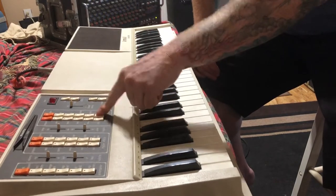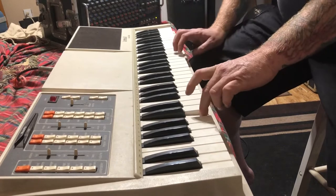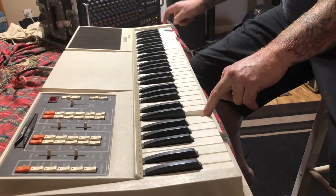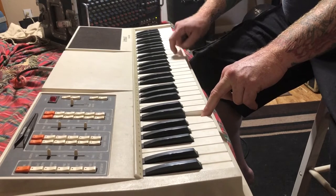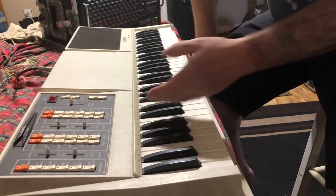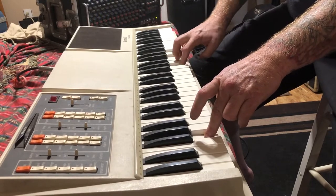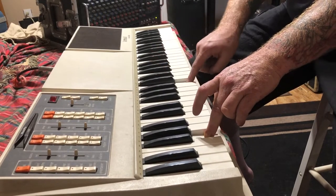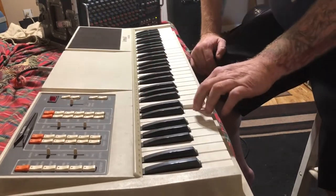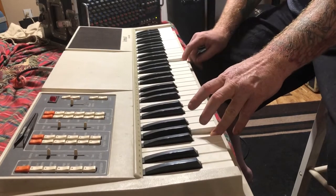The synth side of it is monophonic — one note at a time. Jazz flute, trumpet, trombone. Oh, it's got portamento — fuck me.